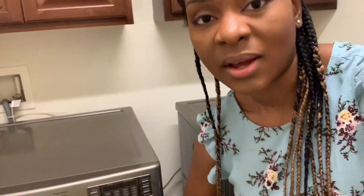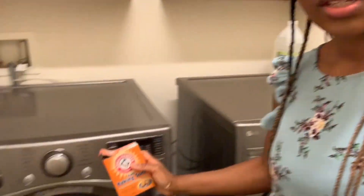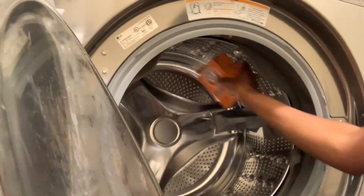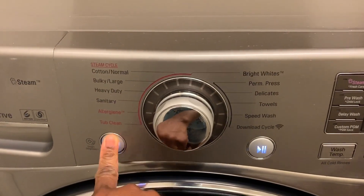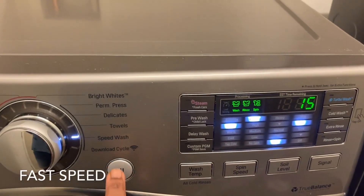It's been 15 minutes, so now I'm going to open the door and pour in some baking soda — Sophie is crying in the background. I'm going to pour baking soda directly inside the machine. I didn't really measure it; I'm going to eyeball it, but about one cup to one and a half cups should do. Then I'll put it on speed wash, very high heat, super hot, and let it wash for another 15 minutes.